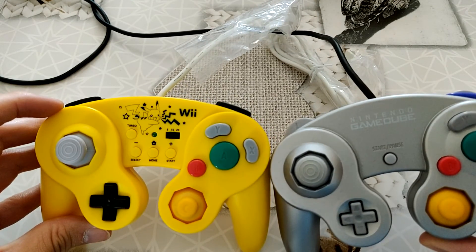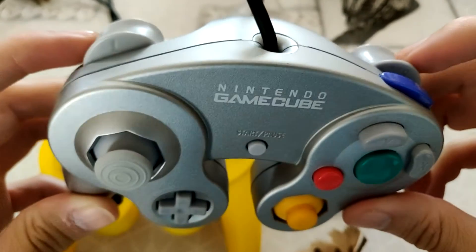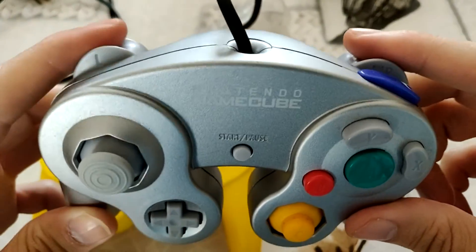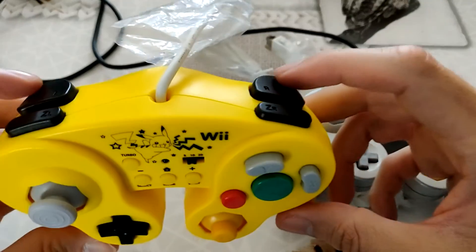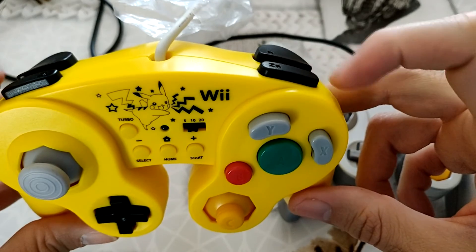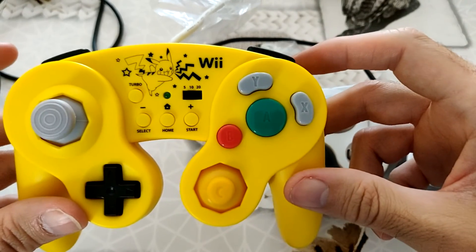Ce que je voulais vous montrer, c'est que sur la vraie manette GameCube, vous avez la touche Z ici et vous avez la touche L et R ici, avec le R et le petit clip en même temps. Les touches correspondent bien — il y a bien le L et R, et ici il y a ZL et ZR. Je pense que les deux touches correspondent à la touche Z si je joue à un jeu GameCube avec. Donc je pense que ça devrait être comme ça.